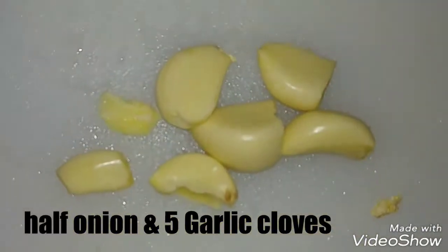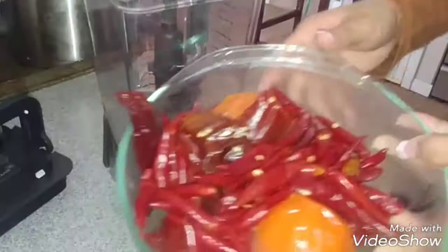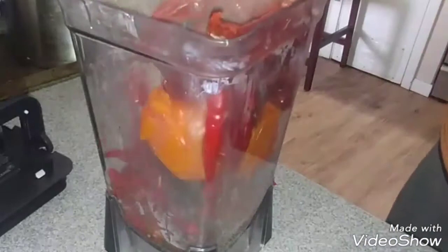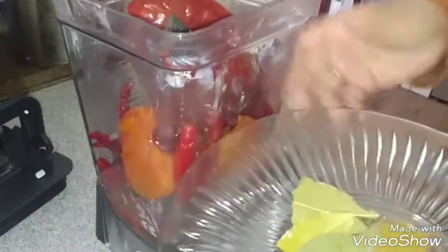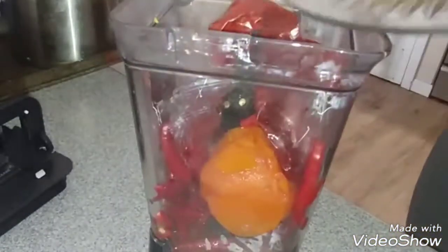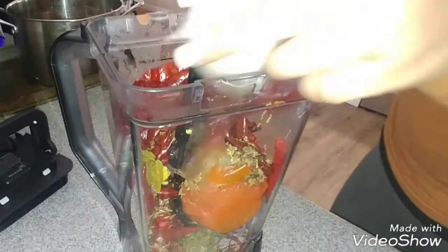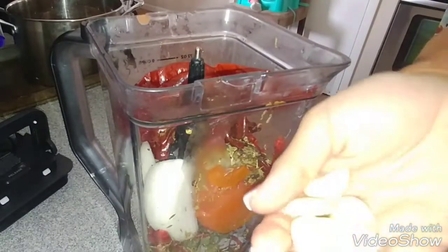You'll need half an onion and 5 garlic cloves. Now after 15 minutes, put your tomatoes and chiles in the blender, along with your dried seasonings. Add in half an onion and the garlic cloves.